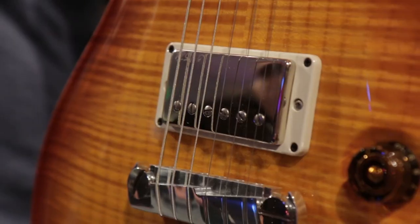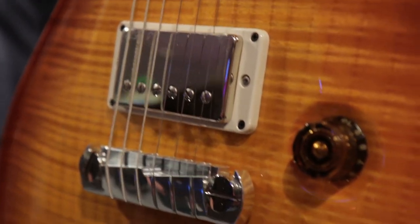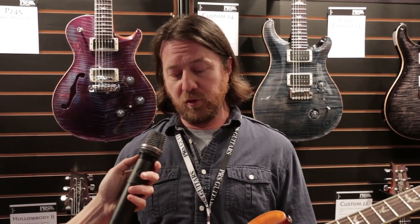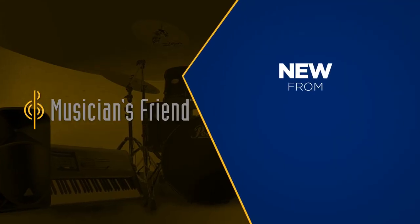A nice updated version for a lot of McCarty fans out there. This is one of my favorite guitars Paul's made, so it's really nice to have this one back. The PRS McCarty is available now at musiciansfriend.com. Thank you for watching.